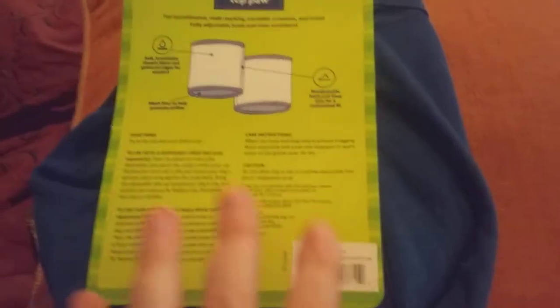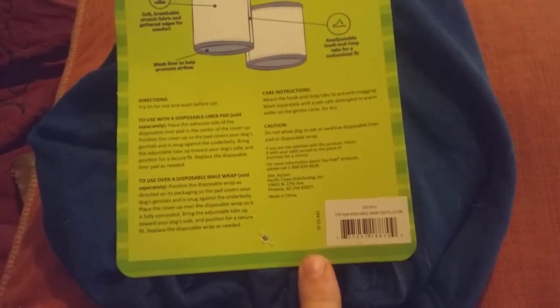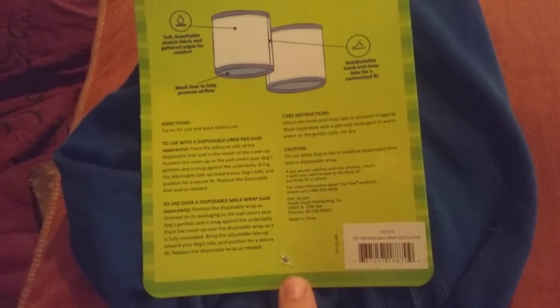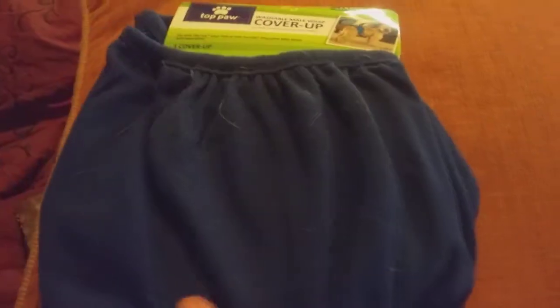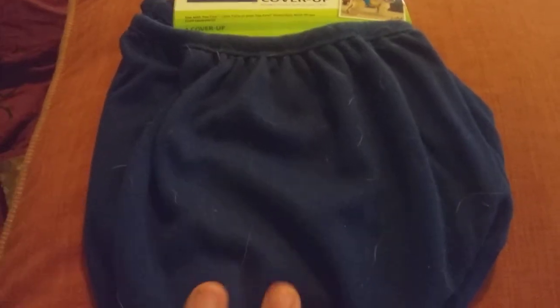I would try it on in a store if you can, if the package is open like this where you can try it. This was given to me for free, so thank you to my Aunt Mona Missy. My dogs really do use it a lot when they're in heat, and you just re-wash it.